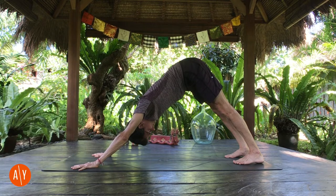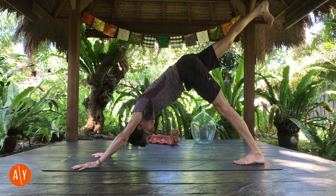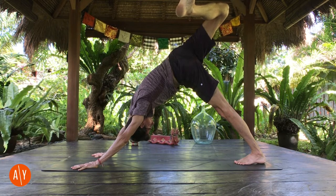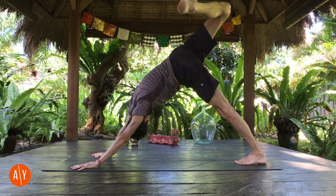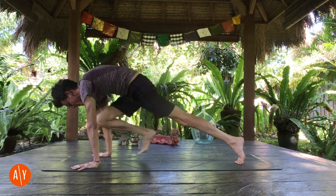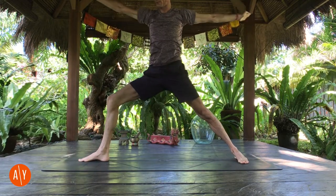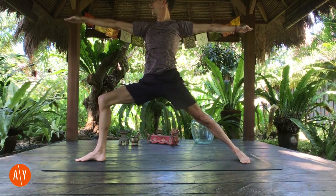Stretch it out in down dog. Lift your right leg up and back behind you — three-legged dog. Keep lifting your right leg, lift your right hip. Bend your right knee and stretch your right knee over to the left. Get a big opening on your right side of your body, even look under your right arm, and stretch. And then step your right foot forward and into the lunge — big step, shift forward, step your right foot forward, going into warrior two. Turn your left heel down, push down through your feet, and come up. Warrior two. Find your Virabhadrasana two.